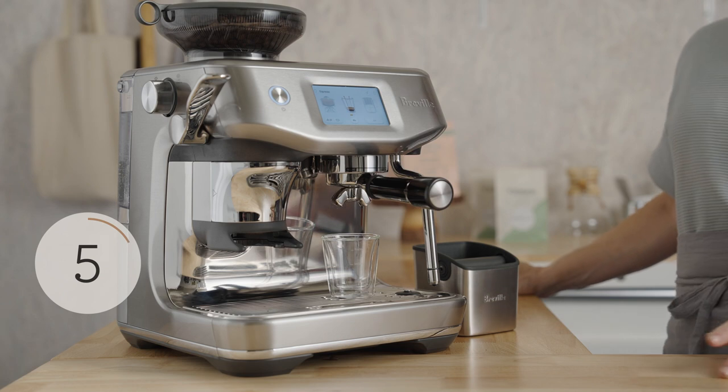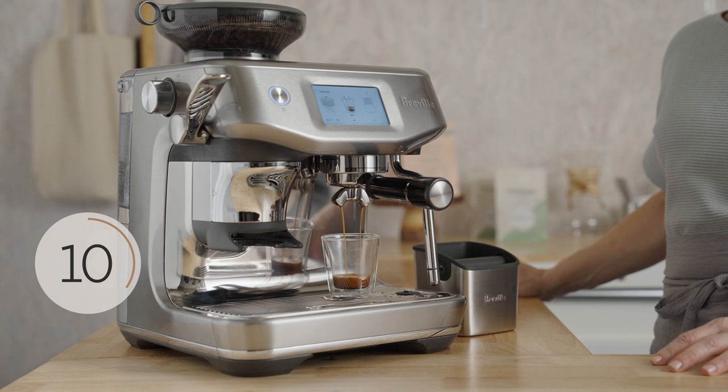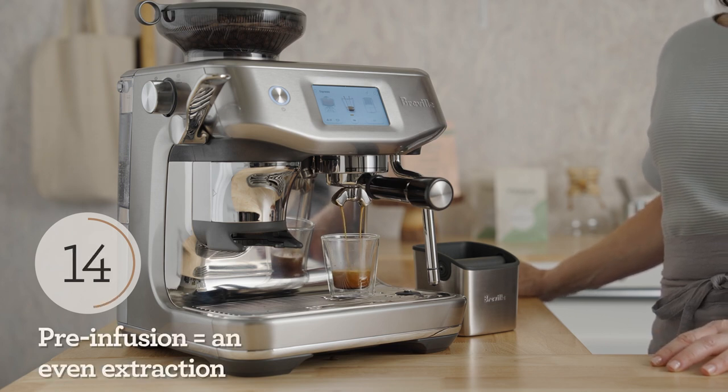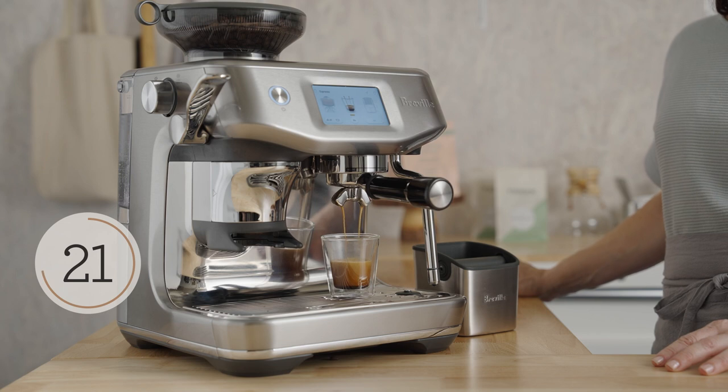The machine starts at a low pressure, and water is moved through the puck up to high pressure — that's called pre-infusion. This will result in a slow saturation of the bed and a full extraction of sugars, acids, omegas, and lipids that make up a delicious espresso.